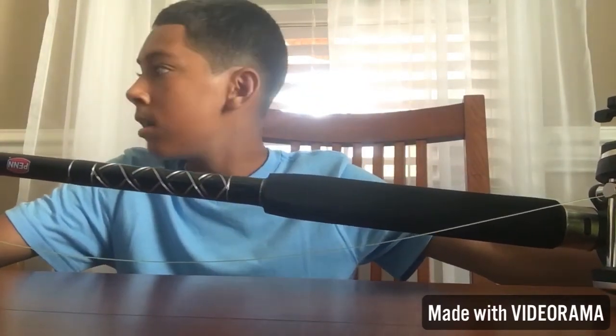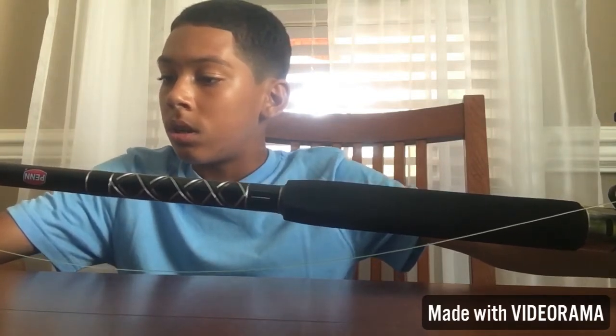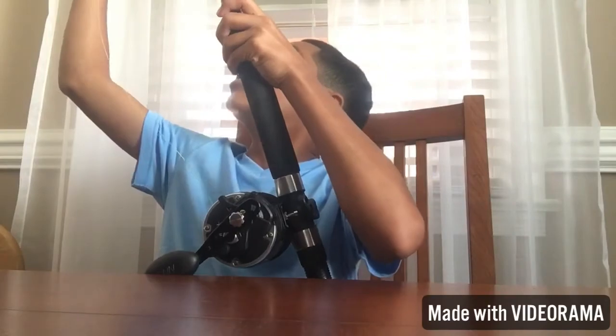It's a combo, it comes together. It's a 6.6 foot - it doesn't tell me the power but it looks like a medium heavy, which is really good. This is going to be my pier and boat rod. It holds 20 to 50 pound mono, so I just went ahead and got 40 - should have put 50. And it holds 30 to 65 pound braid.